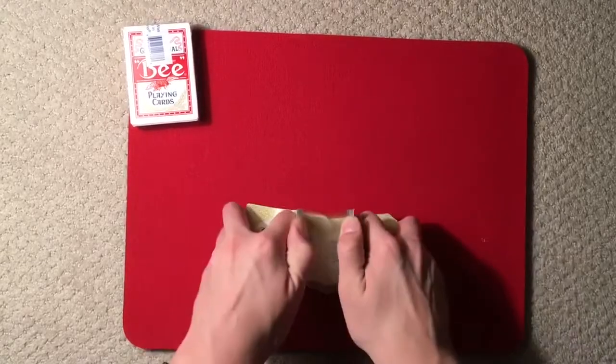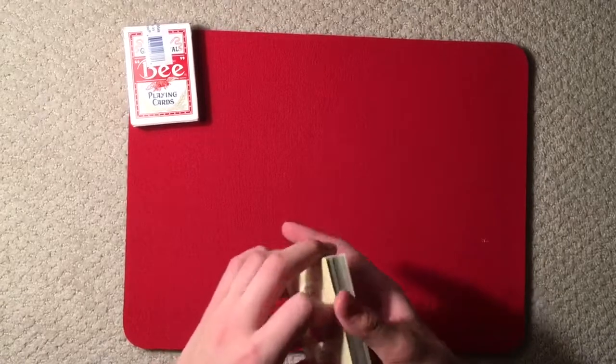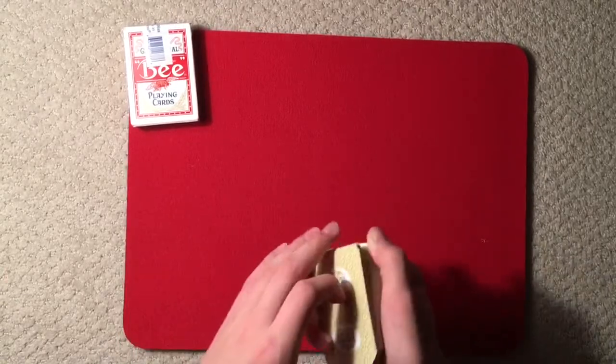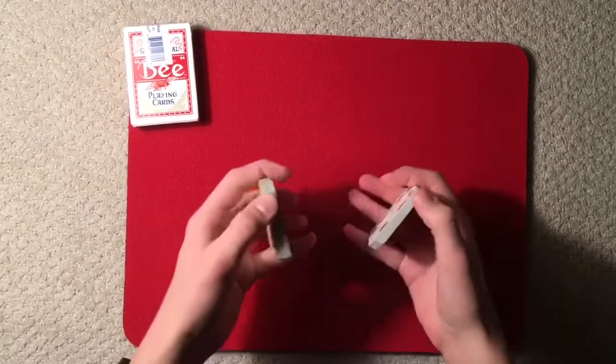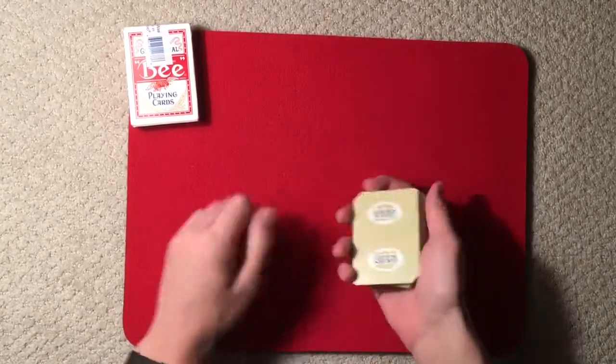In this video I'm going to be teaching you another color change. This is a really simple color change, one I like to do a lot — it's kind of visual eye candy for me, and I just love performing it whenever I have a deck of cards in my hands.